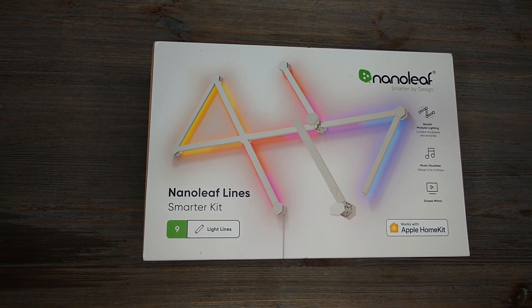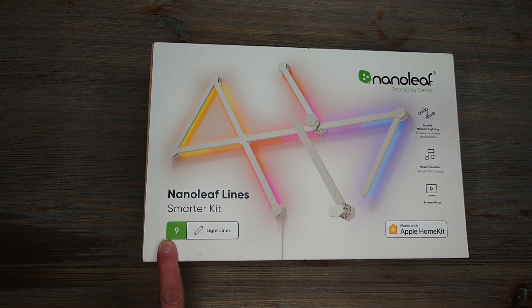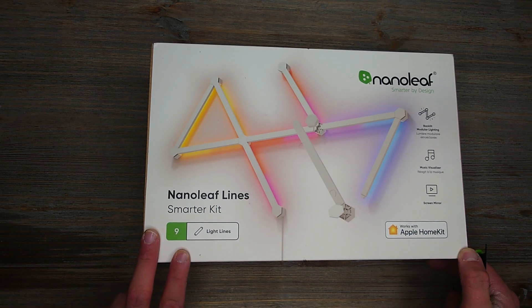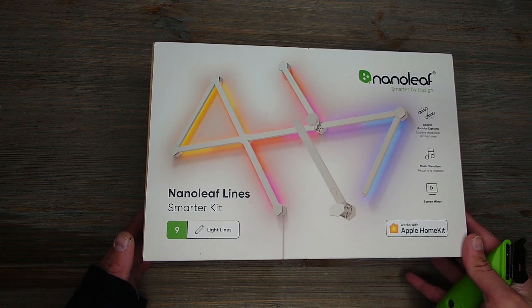Hey guys, back with another unboxing. Today I'm gonna be unboxing the Nanoleaf Lines Smart Kit — comes with nine of them. I've been looking at this for a long while and Best Buy had a little sale on it, at least about 50 bucks off. Being that I still have the other Nanoleafs over there from the past, and I bought more throughout the years since that's an older model of Nanoleaf, I figured I might as well upgrade to the newest one.